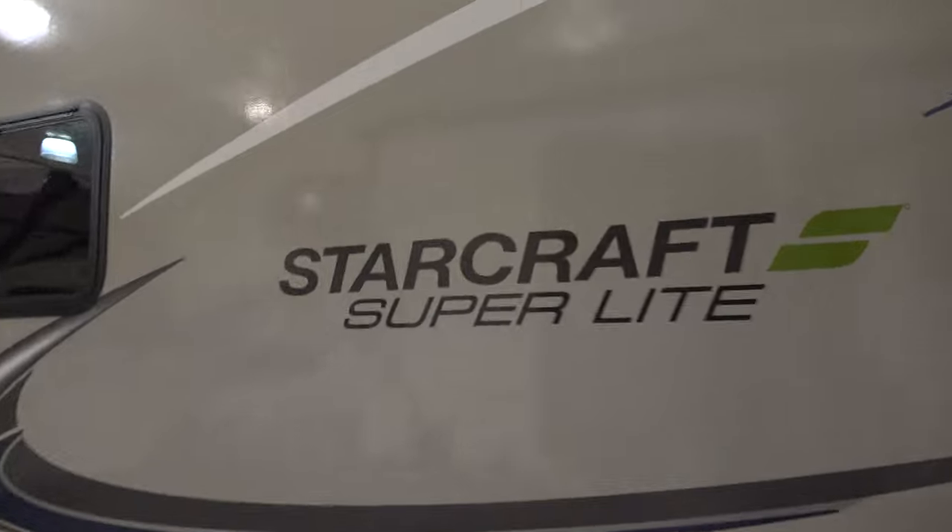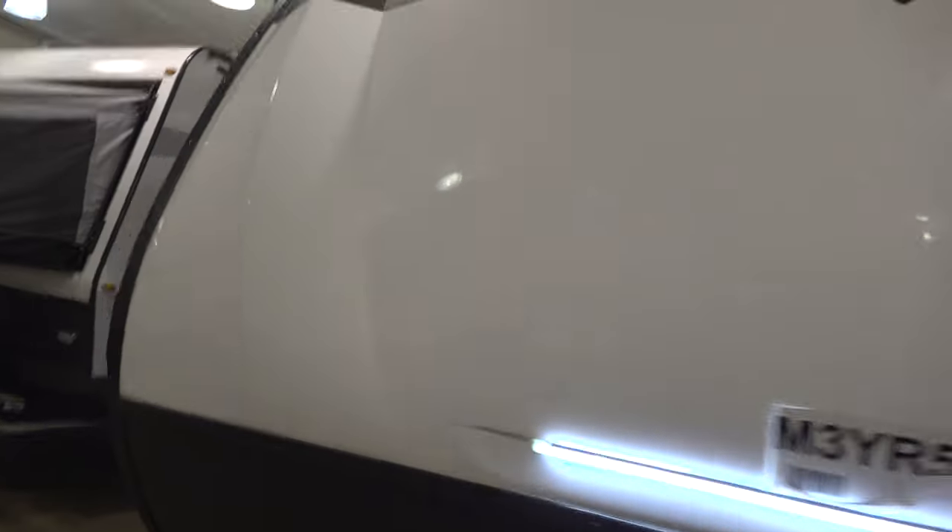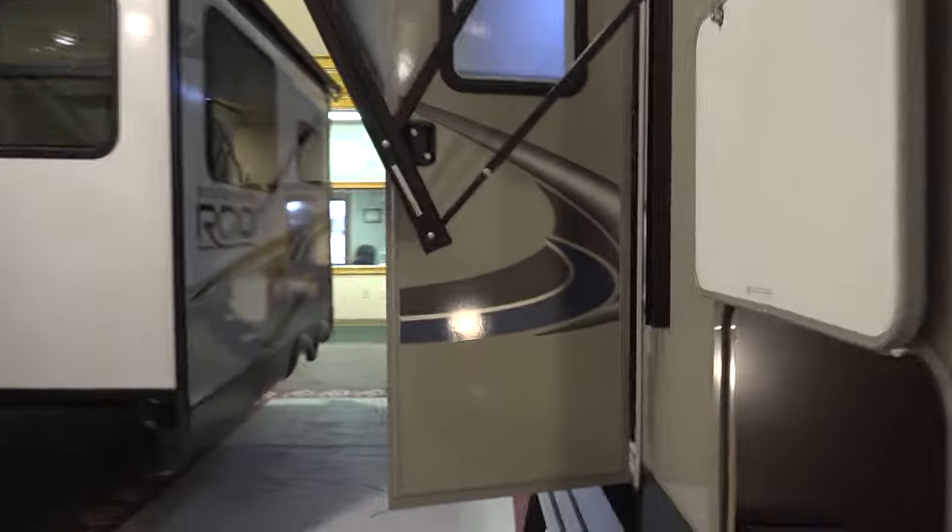As we make our way around, you'll see the StarCraft Superlite logo, and there's also a light switch here that turns on your docking light on the front. But now, let's check out the interior.